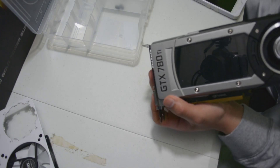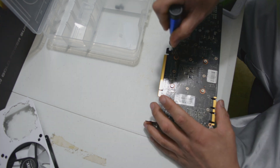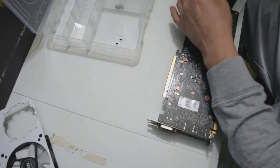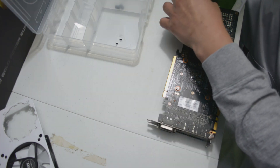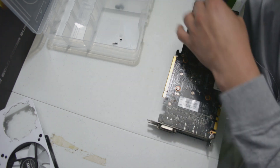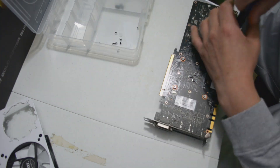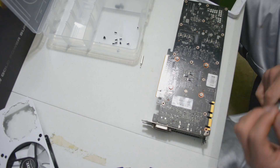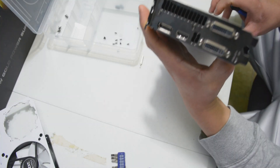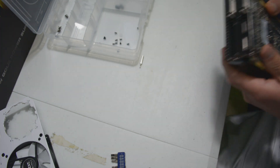Okay, step number one: get your graphics card ready on an anti-static area. Carefully start removing the screws and place them in a secure place — in my case I am using an organizer. You need a special set of screwdrivers; I will link some in the description. Take a very good look around the graphics card and make sure you don't miss any screws.